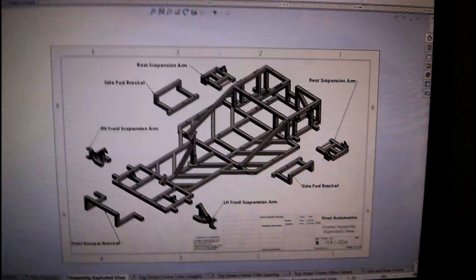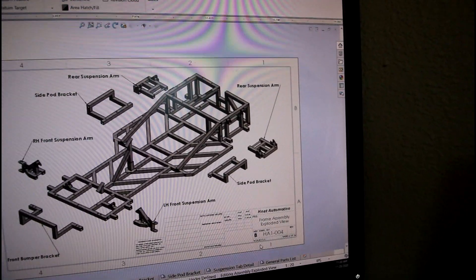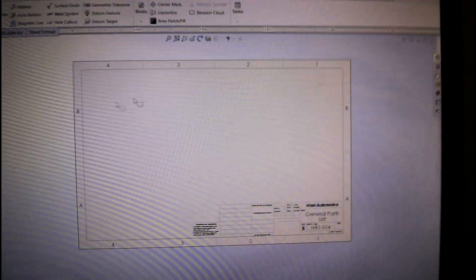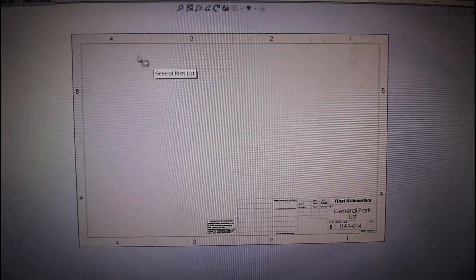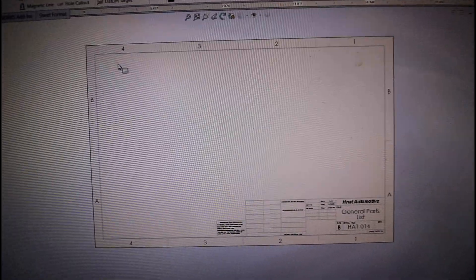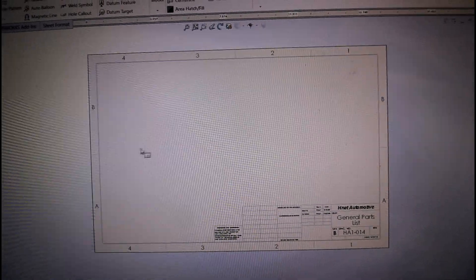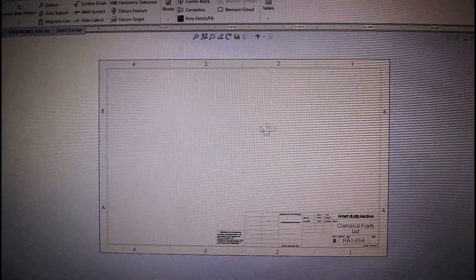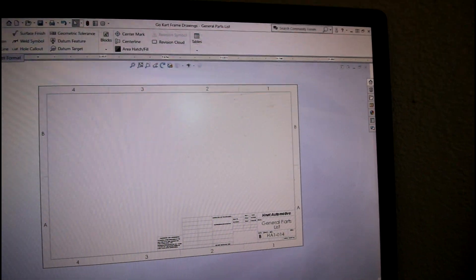All the following sheets are just different drawing views with all the different dimensions showing you exactly how to build this go-kart. The last sheet is blank right now because I'm still working on it, but it's going to be a general parts list. Along with all the dimensions for the components listed in the exploded view, this will show all the general parts you'll need to build and assemble the go-kart. I'm going to leave out specific brands or models and just say: you need a steering wheel, a steering wheel adapter, a steering column, a pitman arm, steering linkages, spindles, wheel hubs, and so on — giving you a good idea of how to budget your build.